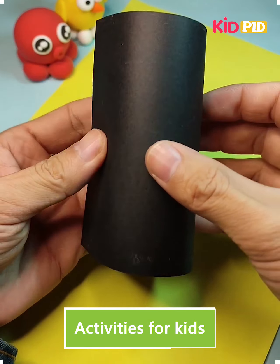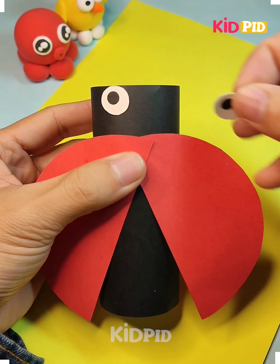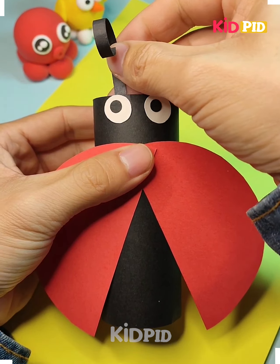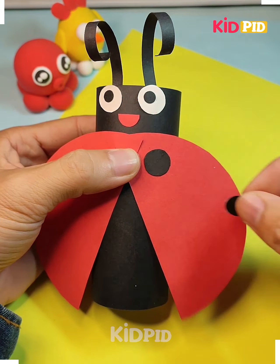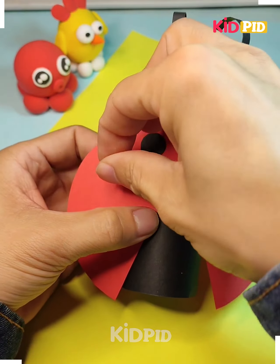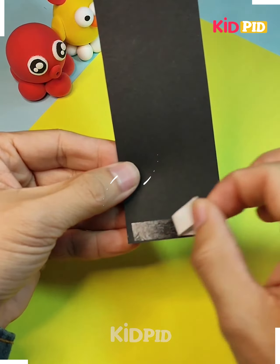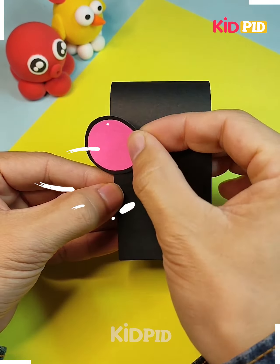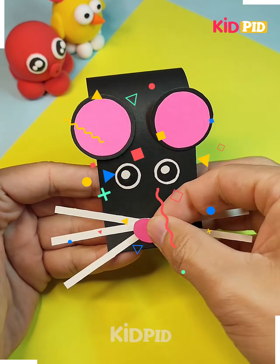Hello friends, welcome to a new paper crafts video. In this video we are going to demonstrate making some animals and insects very easily using paper. We start with a ladybird beetle, and you have seen how it can be easily made from paper. Our second item is a mouse, and it can also be made from different colored papers.